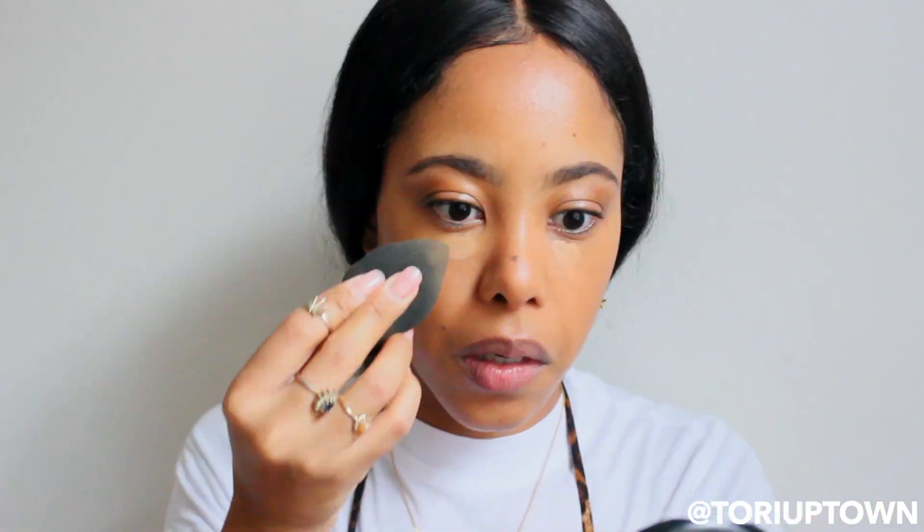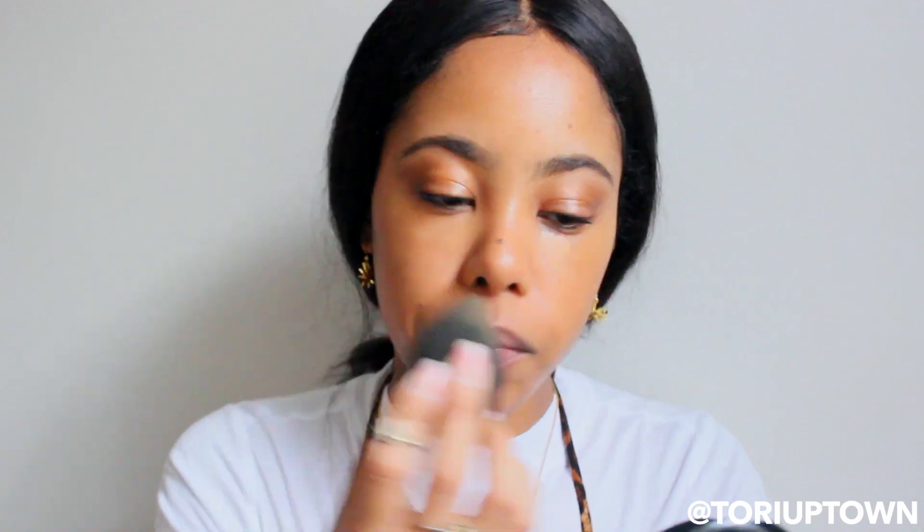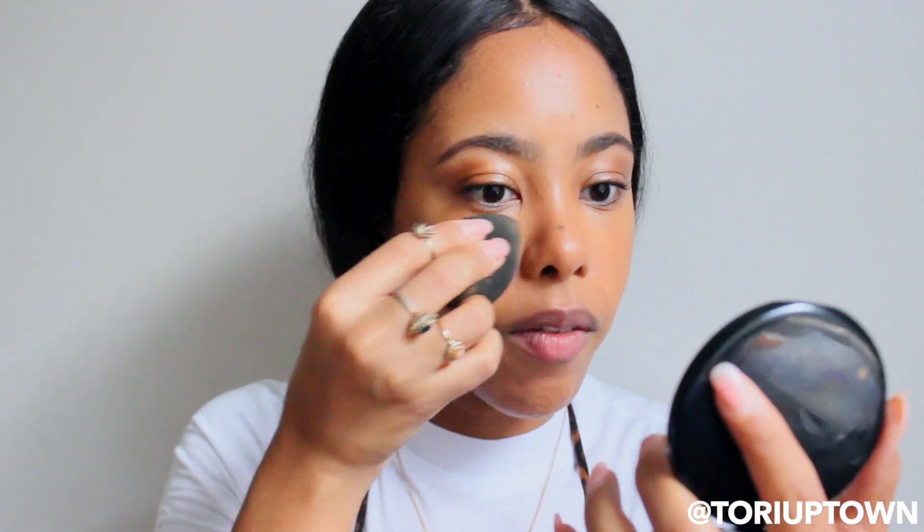Once my contour is blended out, I go in with my beauty blender to blend out my under-eye concealer. I don't bring it out too far — I keep it right under the eye and the center of the face. Blending is key. You've got to blend, blend, blend — just have a light foundation on. I'll just put a little bit of glow from my product.